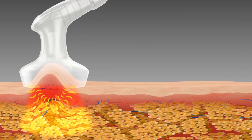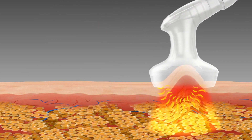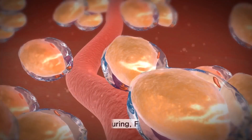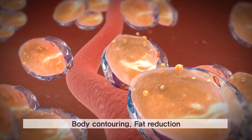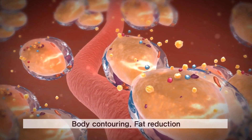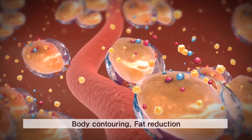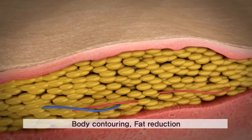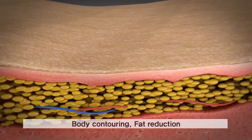Concurrent functions of low-level laser liquefying fat and multipolar RF creating deep thermal heat promote the metabolism process, resulting in quick excretion of liquefied fat. It can also maximize fat reduction by giving a massage effect through various types of pulse modes.